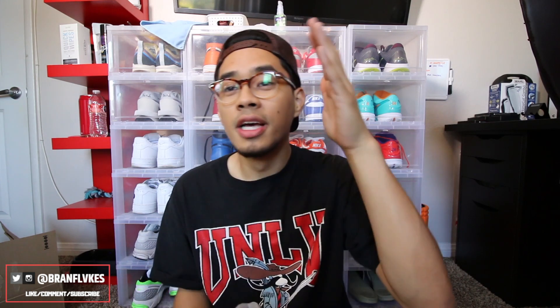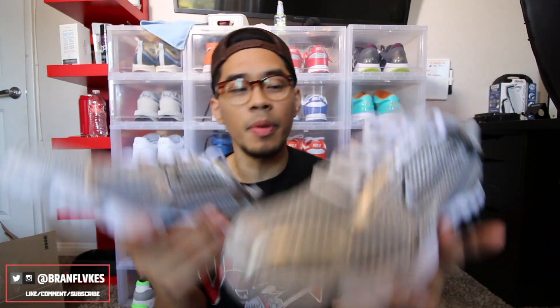That wraps it up for today's video. If you guys enjoyed the video, every Sunday at 11 a.m. and sometimes Thursday your boy is low-key trying to vlog more, but Sundays are for sure for the videos. Make sure to smash that like button and subscribe if you aren't already — it goes a long way. Leave a comment down below: would you cop these, would you sleep on them, or are you on the fence? Let me know down below.